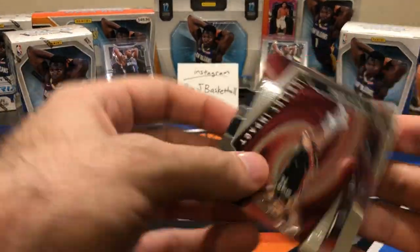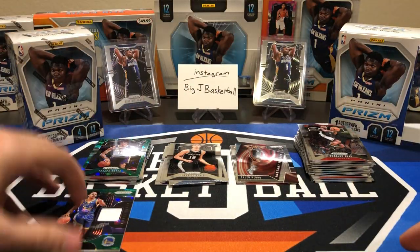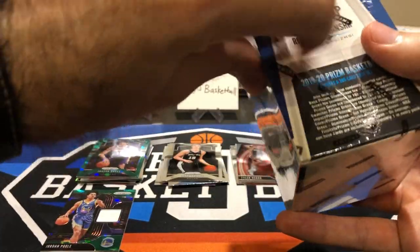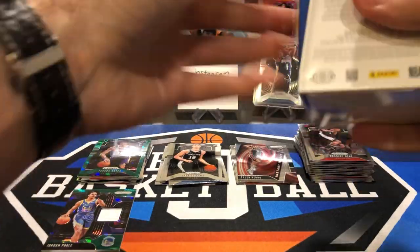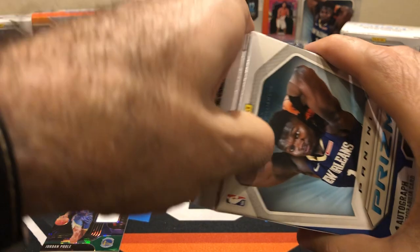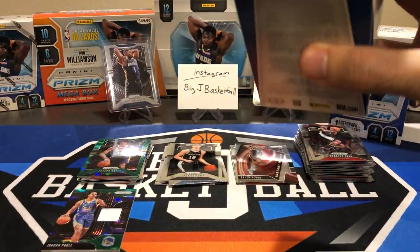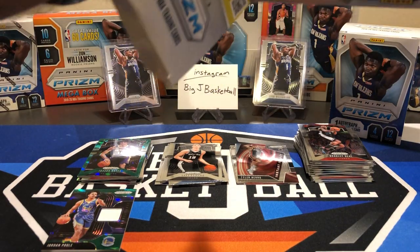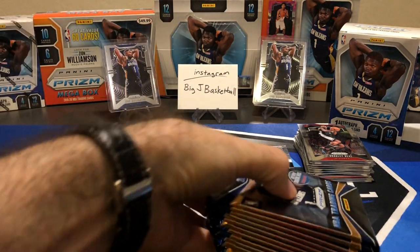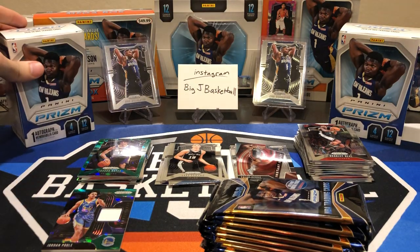A Tyler Hero Instant Impact and a Bradley Beal. Not the worst box, but nothing really huge. I'm really hoping for an autograph. Six of these boxes — you assume one of these six really should have an autograph. I was hoping maybe one in three would have an autograph, maybe two out of six. But so far, nothing but a single color napkin patches — napkin jersey relic cards.